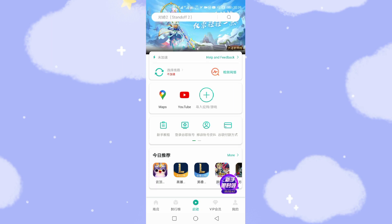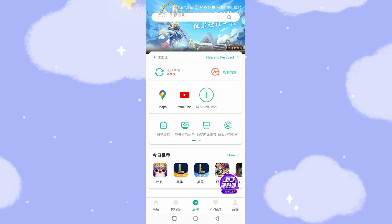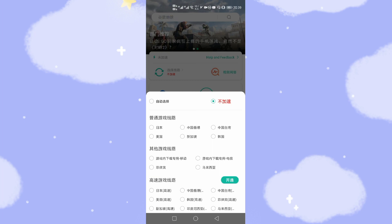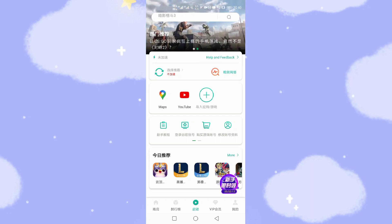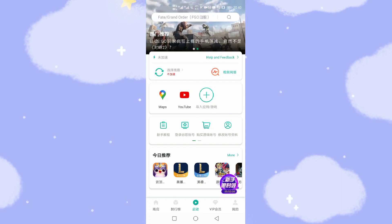Now we can run YouTube directly from OurPlay — it's very easy, simple and straightforward. But before running, we need to do one more setting. Click the button on the left side, then choose the button on the top right side highlighted in red. You can see three red characters, which means using OurPlay to connect to Google services directly.